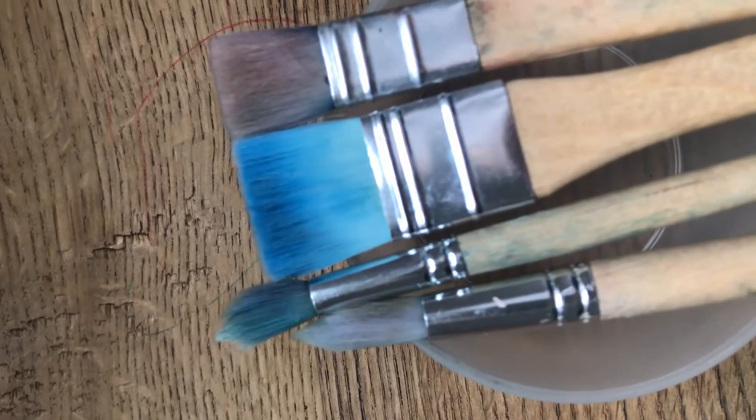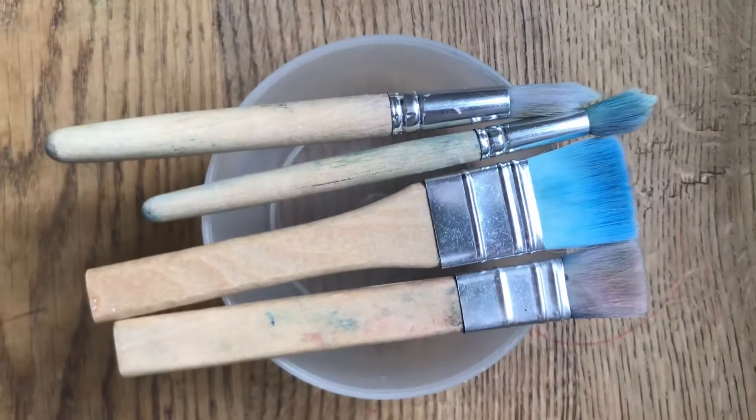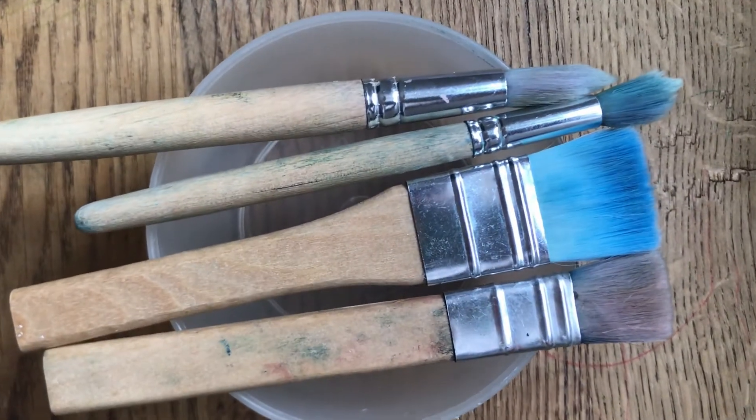You'll also need paintbrushes. It's good to have a nice variety, so your kid can experiment with different shapes and sizes. I like to use paintbrushes that are made for kids, because they have much shorter handles, which makes it easier for toddlers to use them.